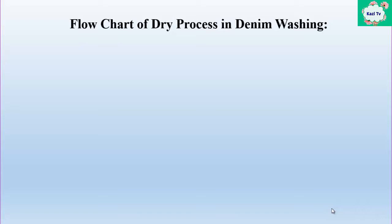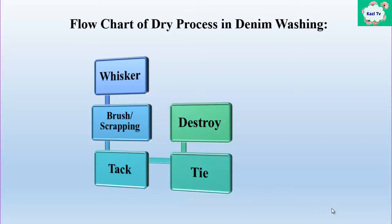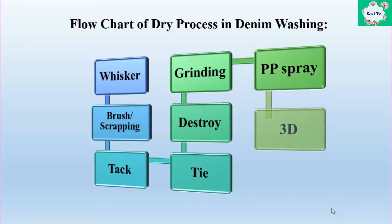First of all, the flowchart of dry process in denim washing. At first: whisker, brush or scraping, tag, tie, destroy, grinding, PP spray, and finally 3D. The flowchart may be changed according to the standard.